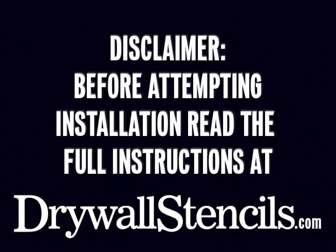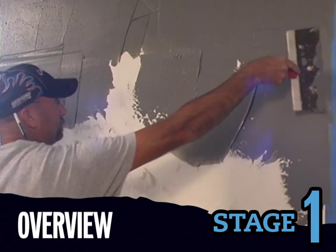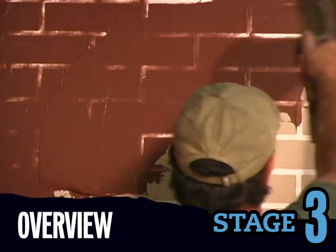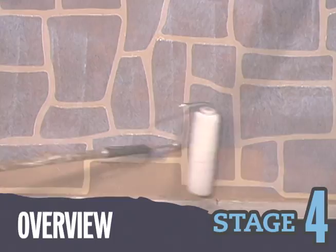Complete instructions are available at drywallstencils.com. The basic steps are: apply the base coat, place the stencil, apply the top coat and texture, then pull out the stencil and seal to protect.